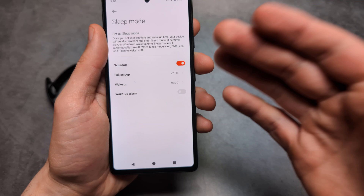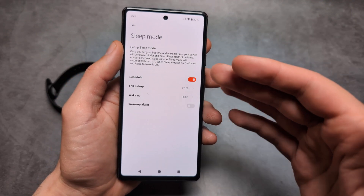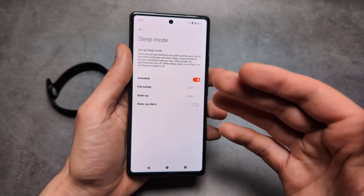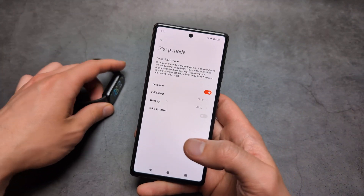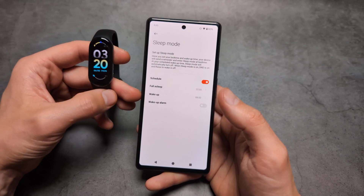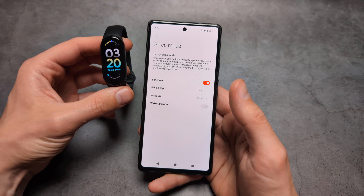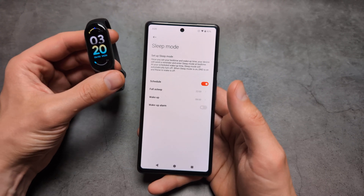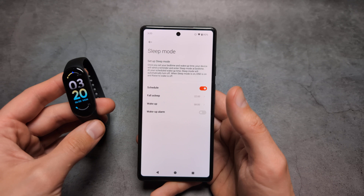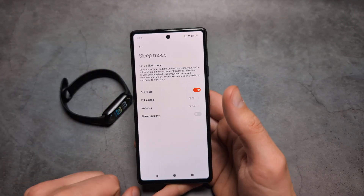Once this time actually comes, it will place your band in a do not disturb mode — so if someone sends you a notification, you won't essentially get disturbed. This also helps track your sleep data more accurately. If the band knows when you usually go to sleep, it will understand when it needs to start tracking that stuff.